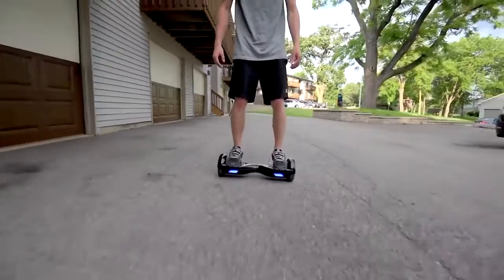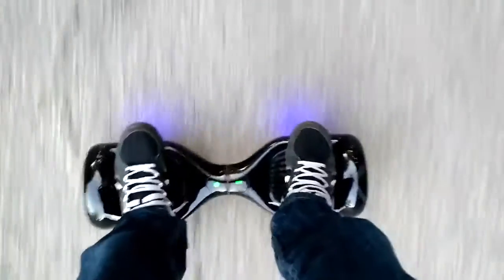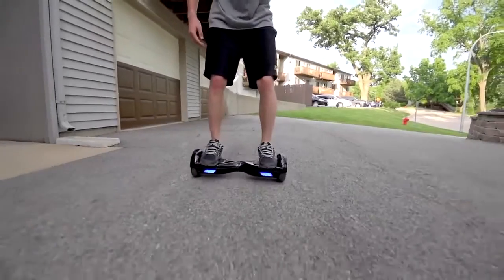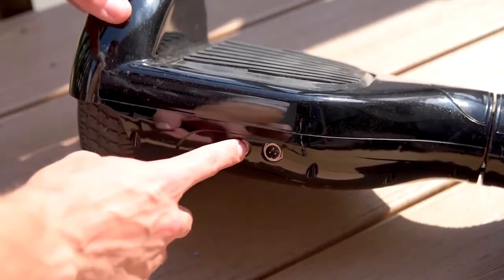On a full charge you can go somewhere in the 15-mile range, which is pretty insane. I kept using mine over and over with tons of practice riding and it took a few days to finally get down to low battery. It can carry up to 220 pounds, and a bonus: it charges fast — only takes a couple of hours to fully charge.